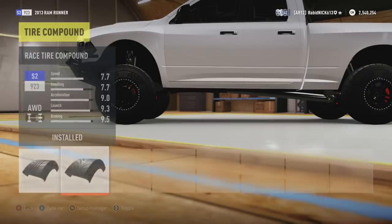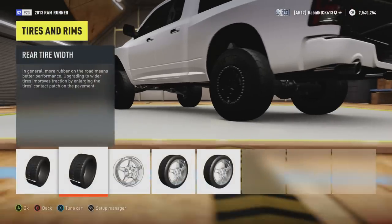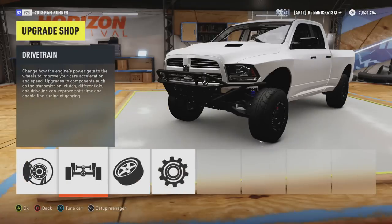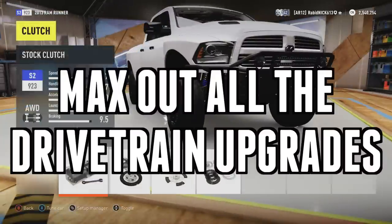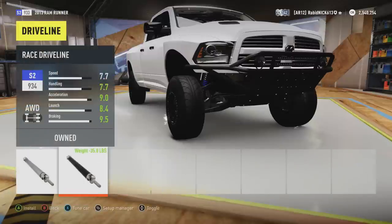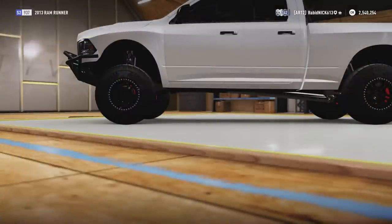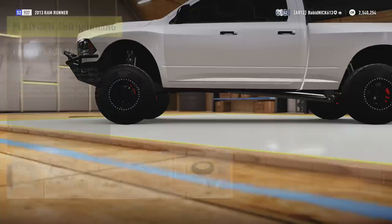As for your tires and stuff, basically you just want to go race and extra grip — as much grip as possible. Because off-roading, you're actually going to have quite a bit less grip than you would on the road, obviously. So you want the fattest tires, the best tires possible. Basically, you want all of the best stuff possible. And then the same story goes for pretty much everything else — you want to max everything else out, which will help you in quite a number of ways.